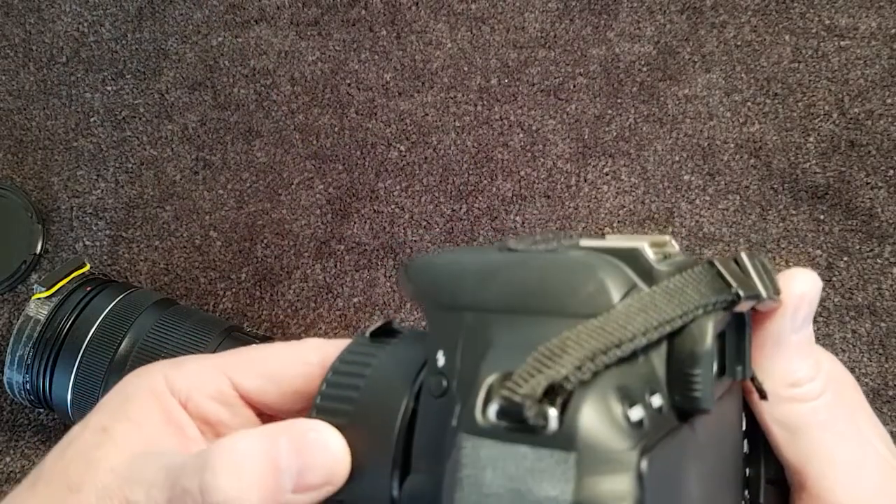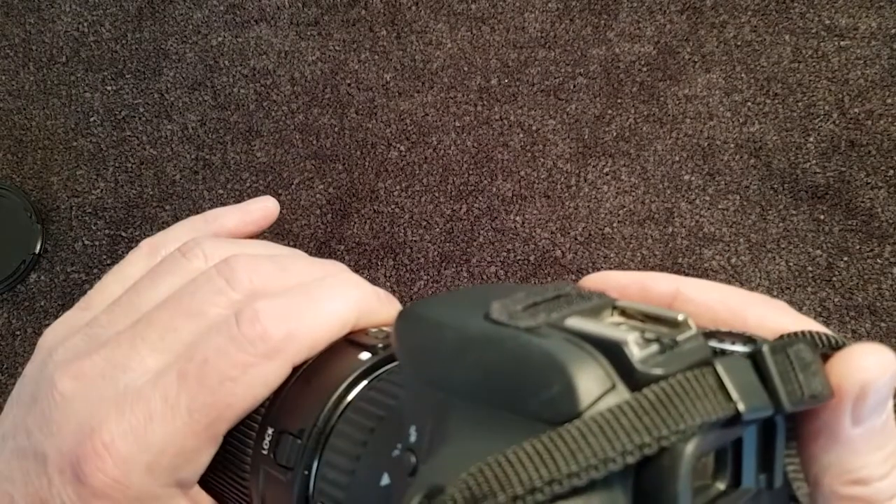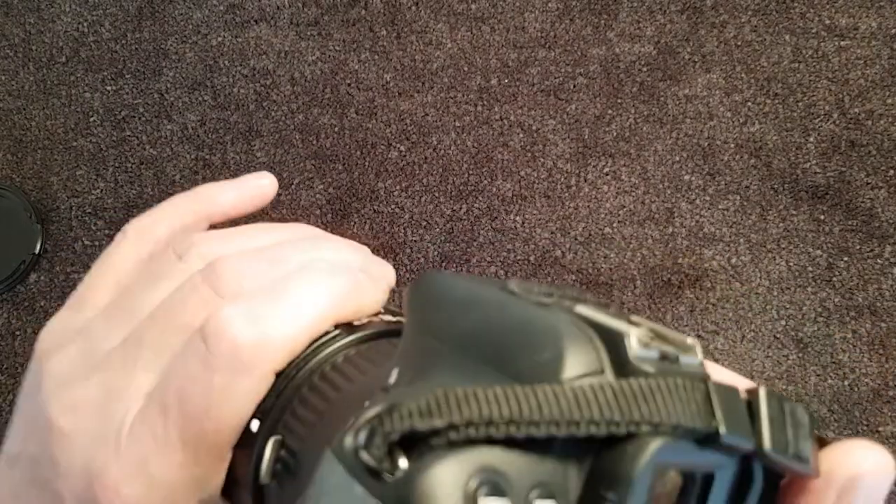You will need to use a macro tube, which allows the lens to focus on the slide that is extremely close to your lens. Experiment with different length macro tubes to find the correct distance to get focus.